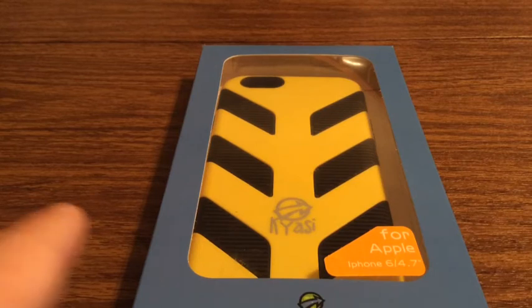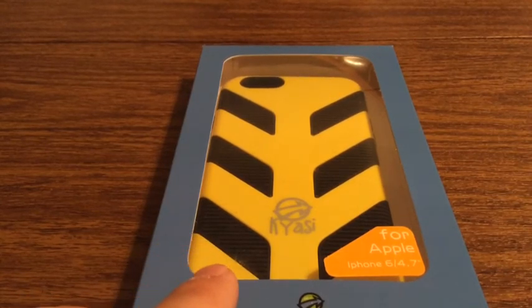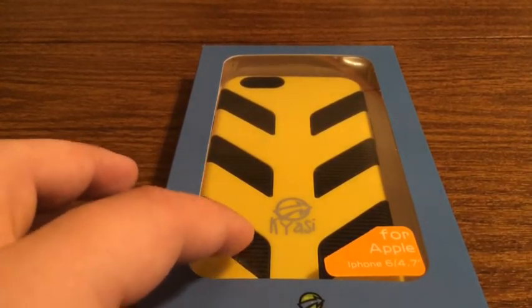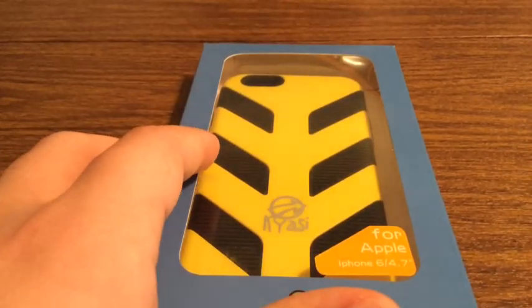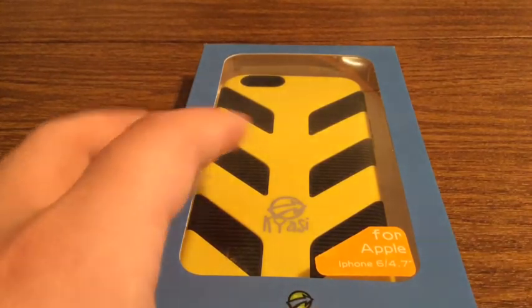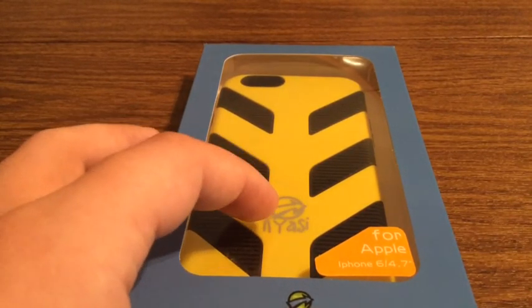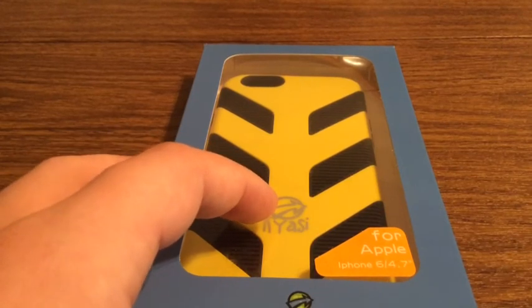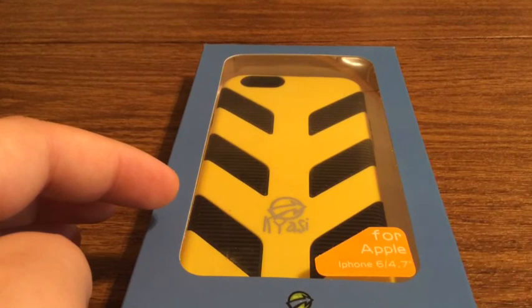This is one of their exclusive iPhone 6 cases that will be released next week. This is their Grip and Go. As you can see, all the black indentations — that's where you can grip the cell phone case. And then the yellow part is a hard shell TPU with Kyossi branded on the bottom. This is for their iPhone 6 4.7 inch model.